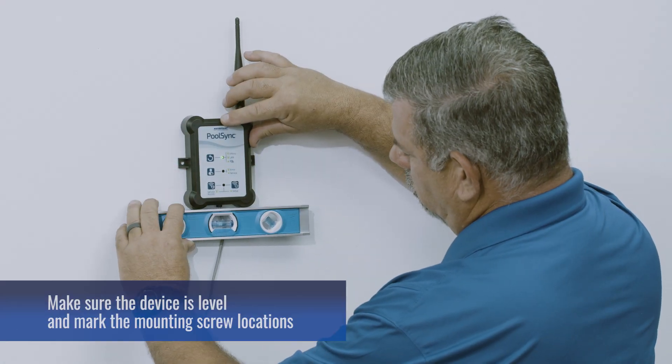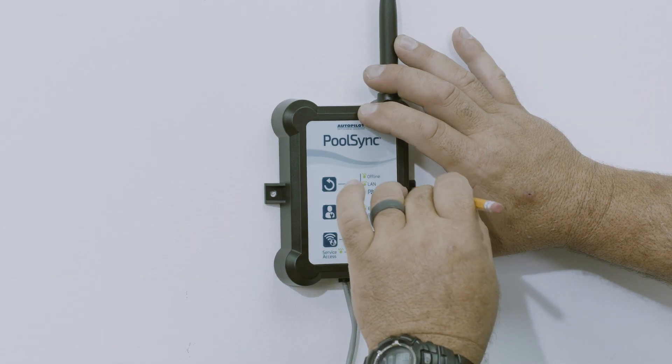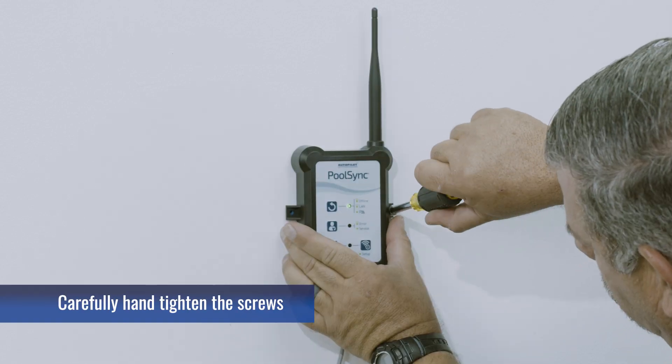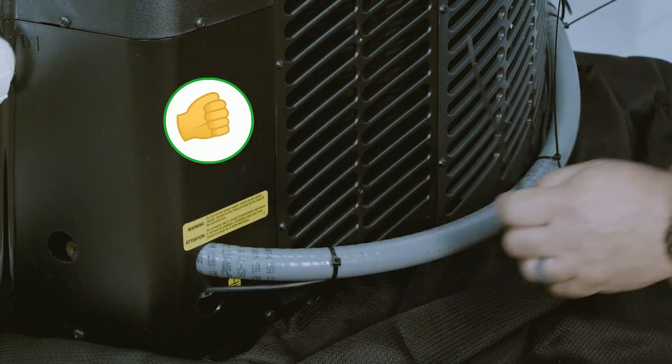To mount the PoolSync, make sure the device is level and mark the mounting screw locations. For concrete or stucco, drill 3/16 inch holes using a masonry bit. Carefully hand tighten the screws. Secure any excess wire. And you're all set!